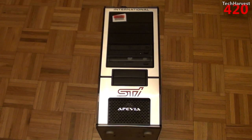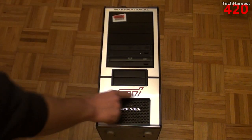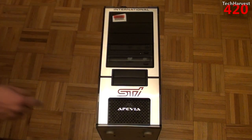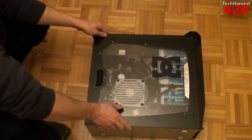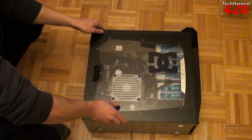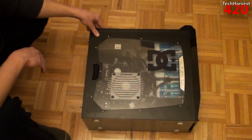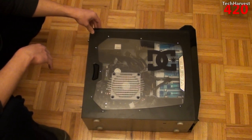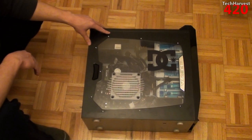Finally unpacked out of the bubble wrap, and this is what it looks like. Not really my style — it says Subaru Technicut International here, you've got the STI branding, and on the side you actually have a Dolce & Gabbana logo. So as you can see, it's an enthusiast case. Somebody built it themselves, and hopefully it works. If not, I do have recourse with the person I purchased it from.